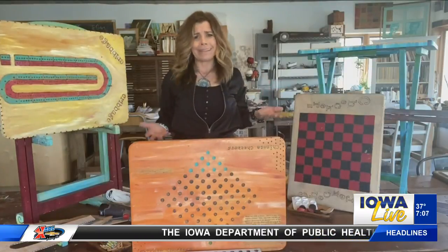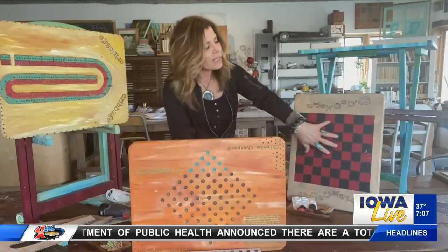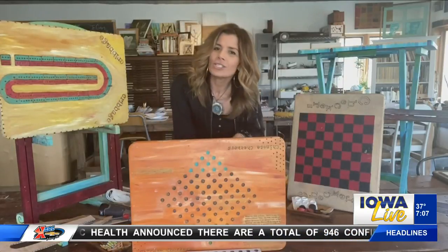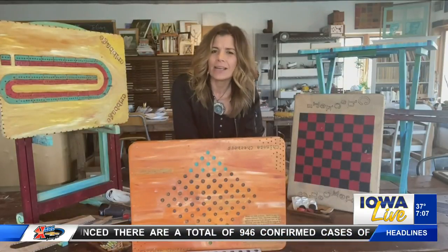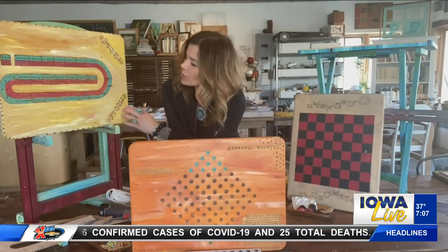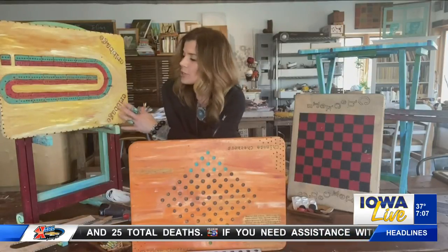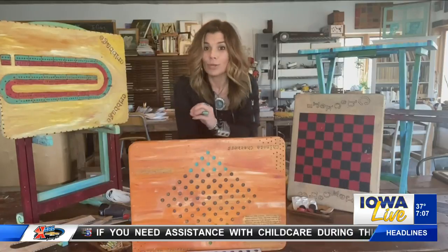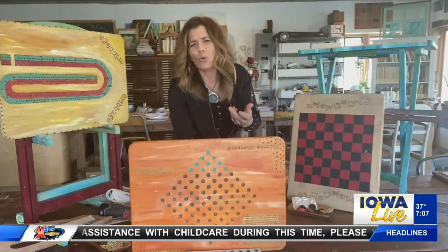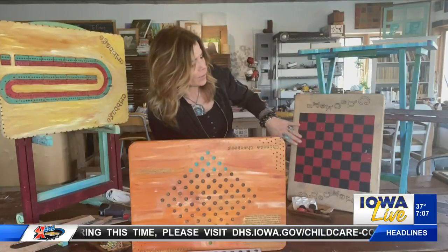For a checkerboard, that's an easy one to recreate — you can just draw out your design. We used a wood burner on a lot of these to accent some of the details and outlines of the games. You could also print out the rules to a game from your computer, transfer it onto the board, and then wood burn that into place. That way, if you need some scoring notes or basic rules as a reminder, they're right there on the board.